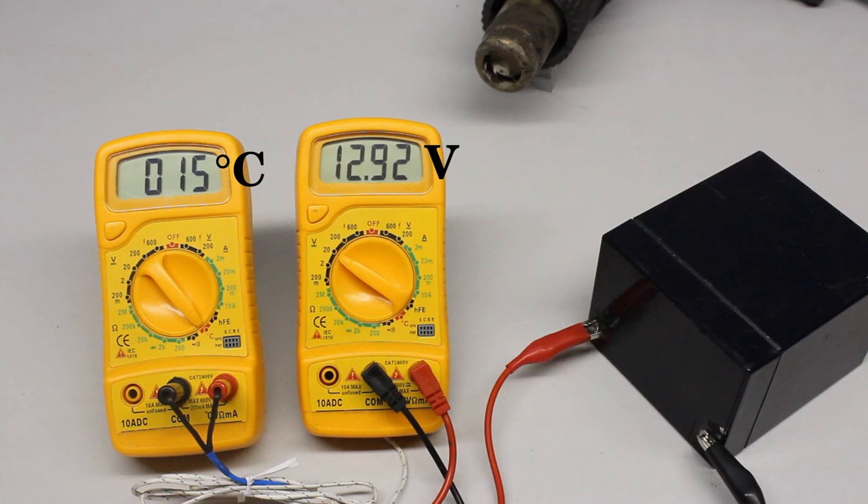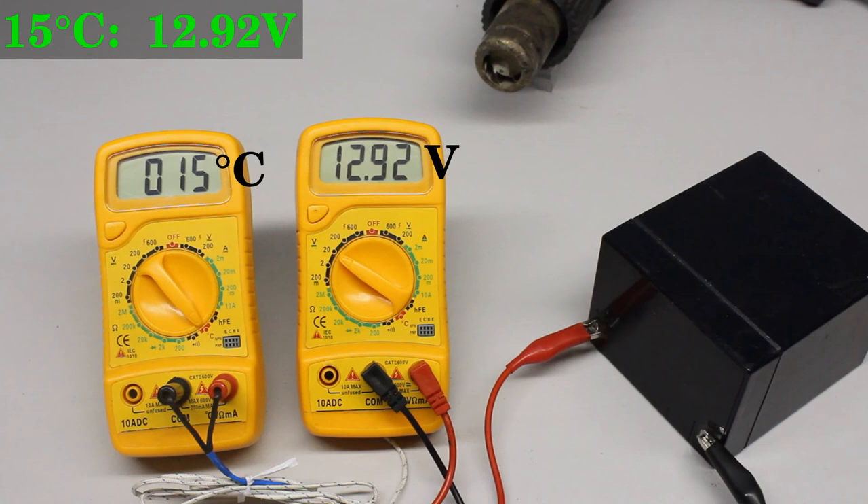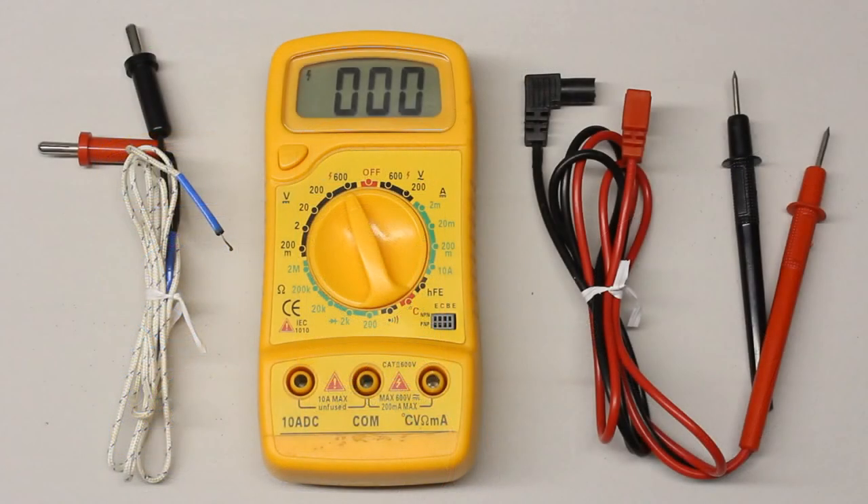Let's discover the influence of temperature on the indicated values. The rear cover of the right multimeter is removed so that a hot air blower can heat up the electronics. At a temperature of 15 degrees Celsius we get a reading of 12.92 volts. As soon as the hot air blower is turned on, the temperature increases and the reading drops to 12.63 volts during heat-up. Even while the temperature exceeds 100 degrees Celsius, the difference in reading stays below 0.3 volts. The temperature stability of this low budget instrument is not so bad, especially considering there was no temperature balance during the heat-up procedure.